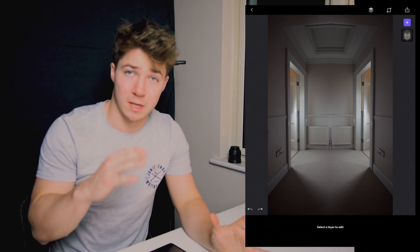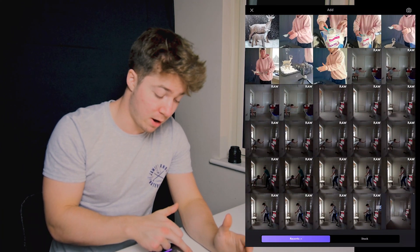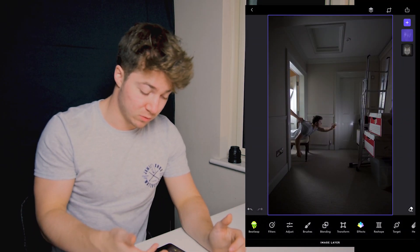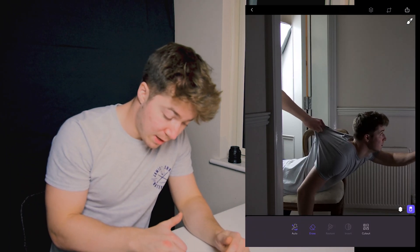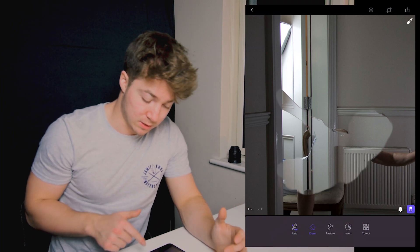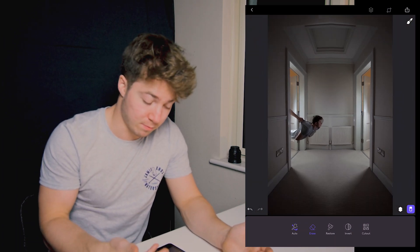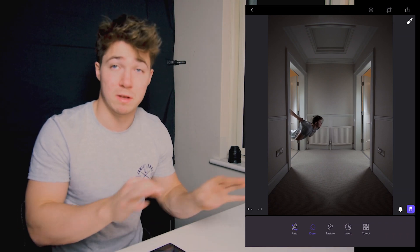Obviously you can see the roof is a bit diagonal, but we're gonna make that so dark it shouldn't be noticeable in the final result. Now we've got our blank canvas that we're gonna be working everything off. First thing you do is import your picture of you lying on the chair. We need to get rid of the chair at the bottom and just keep me in the picture, so we press the eraser tool, zoom in, and erase the areas. I'm erasing the parts I want to keep, but once you press erase and then press the invert tool, all that's left is what you've erased.